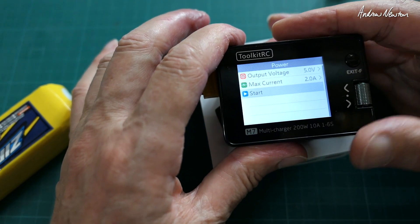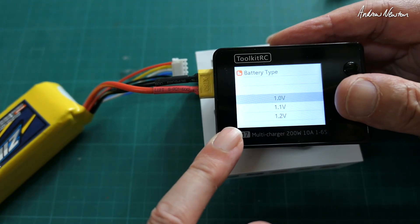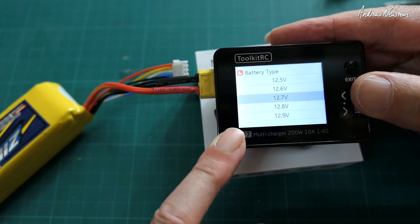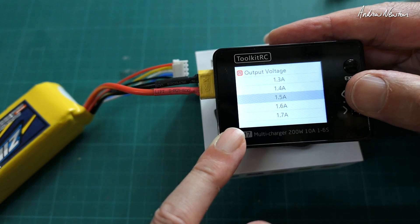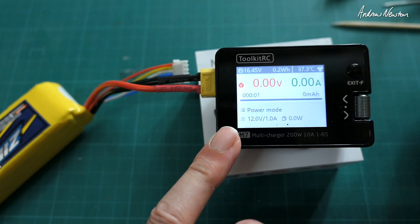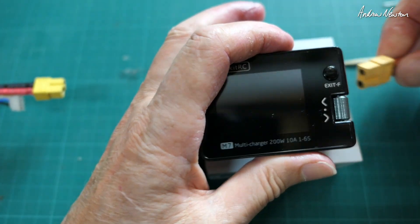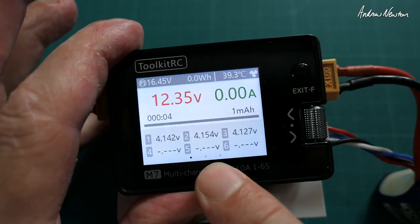Let's have a look at power supply mode. You choose the output voltage — say 12 volts — and a maximum current of around 1 amp, then hit start and that's what you get out of this end. I'll unplug this side now and we'll do some measurements of the output. You can see the three little dots shown on the display.